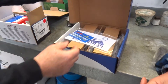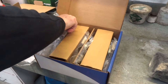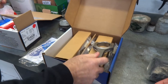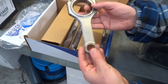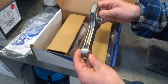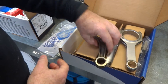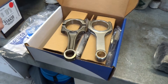Okay, so then we've got our forged Eagle rods. Again stickers and all that sort of thing. This is a forged rod — if we compare it with the standard rod, we can immediately see how much stronger it is through the neck of it.